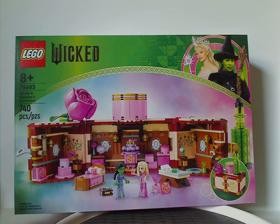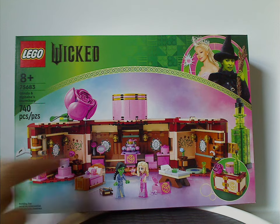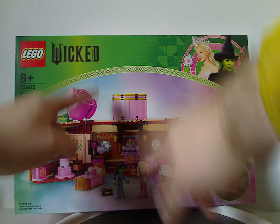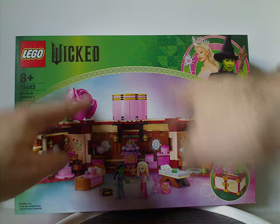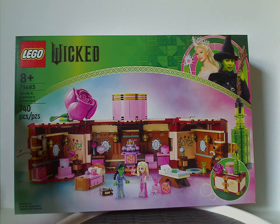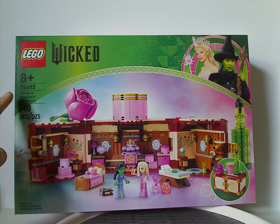On the front of the box we have the LEGO Wicked logos, same border as the other sets. There's a picture of the characters with pink, green, and kind of bluish and purplish mists behind them, a picture of the set all closed up, recommended ages 8 and up, set number 75683, and 740 pieces.